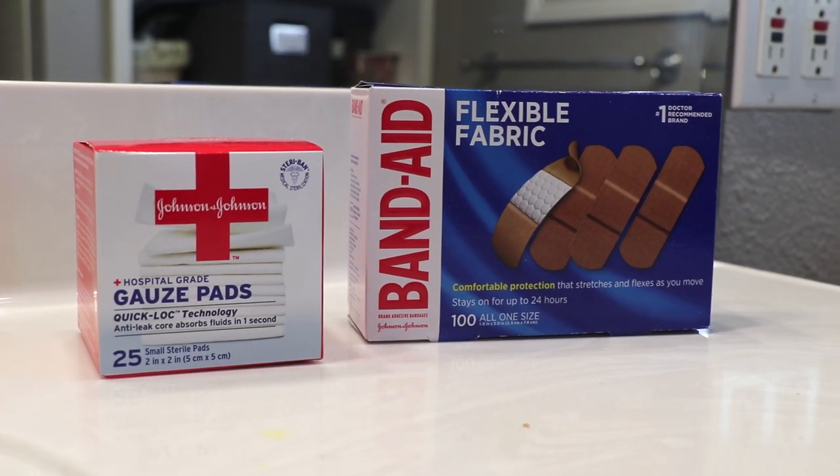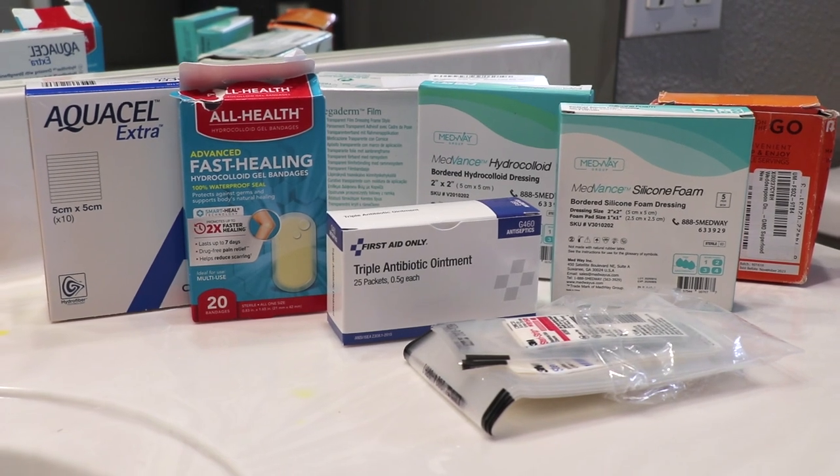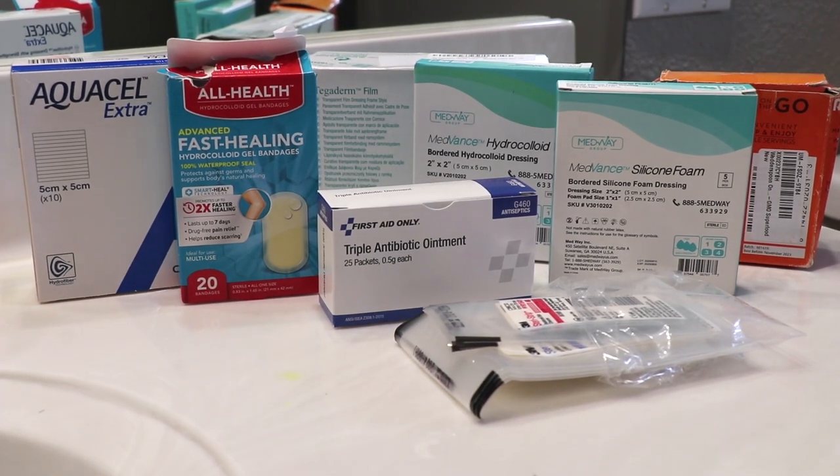Rather than having the typical band-aids and gauze like you see in other first aid kits, I like using more of the modern wound dressings that you would get when going to the hospital. These wound dressings are a lot more expensive, but they're high quality. I like storing my band-aids in the back of my cell phone behind the case.